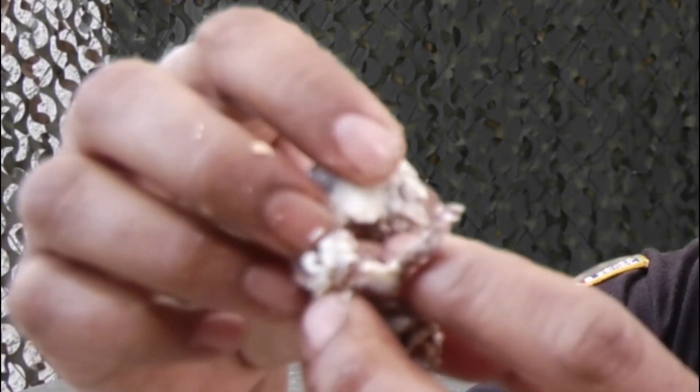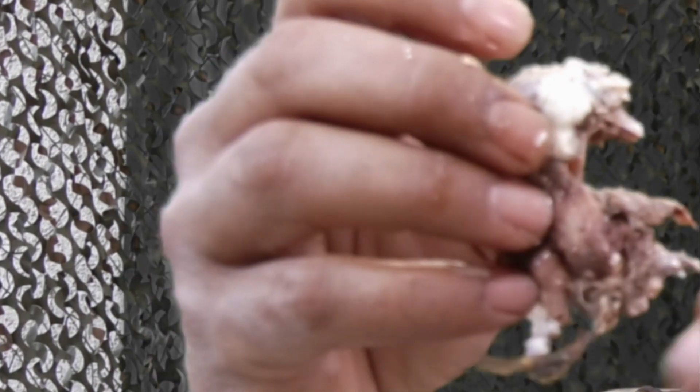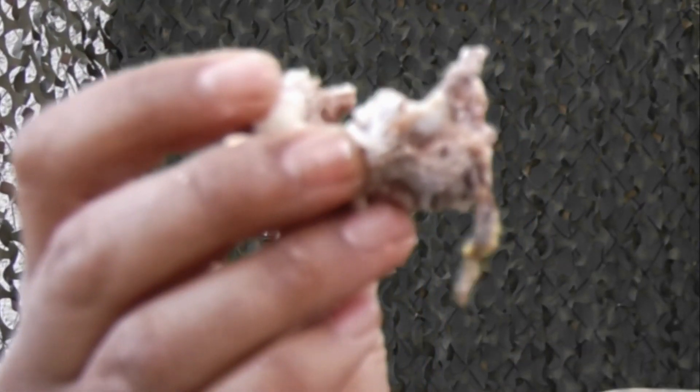This is the embryo of the egg — it's still got its beak, its wing, its leg. I'm going to give it a taste. It's a 5. Real good. It's just perfect. It's just right.